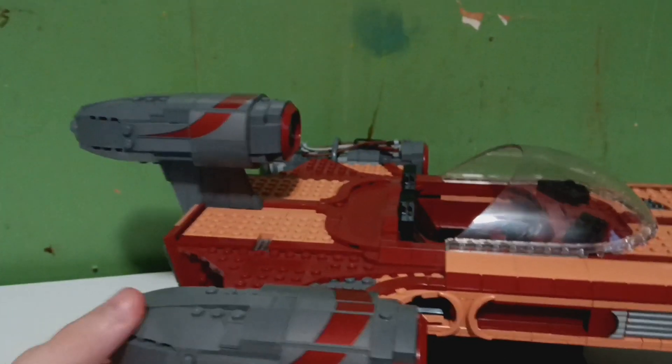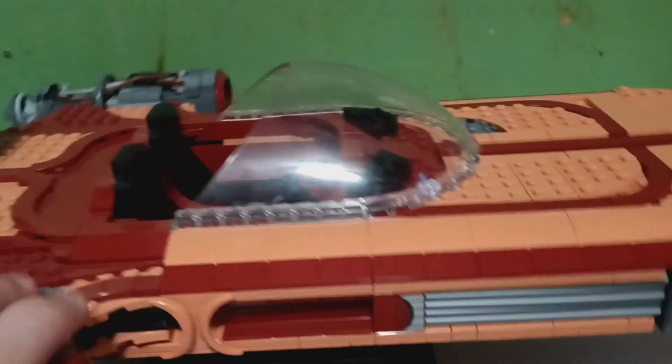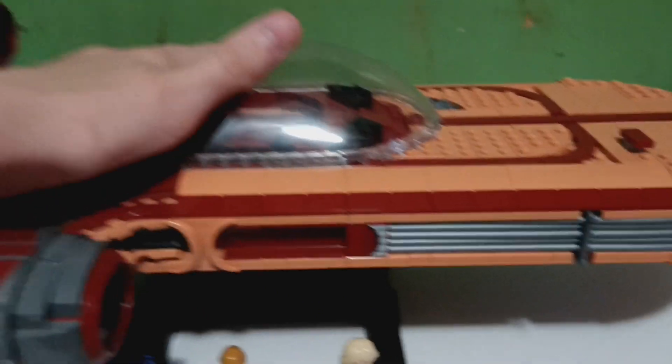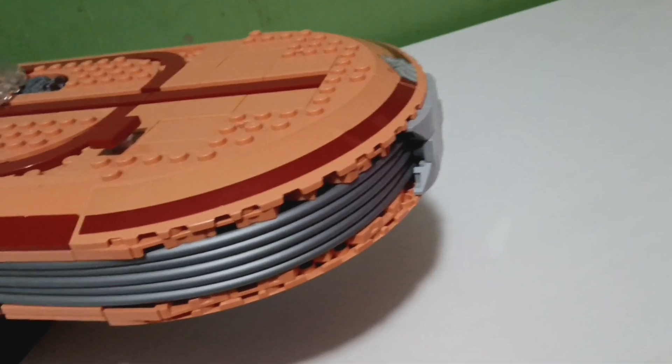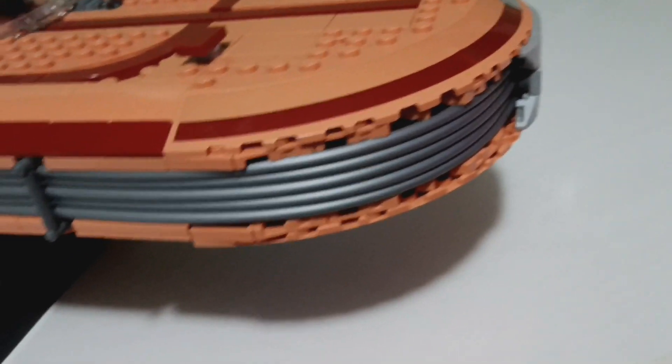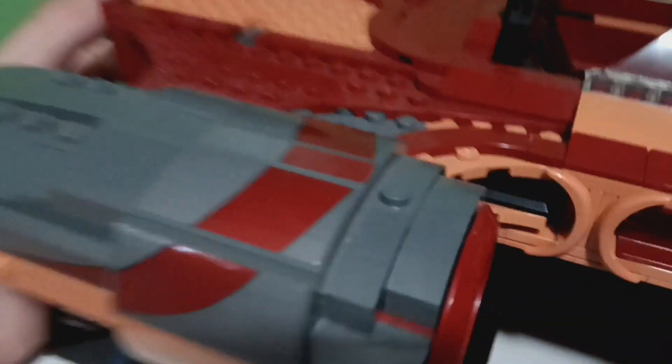All right guys, back here with an overview today. I'm gonna be reviewing the UCS Landspeeder that came out last year. This is my first UCS set to be honest, and I really like it. I built this last year when it first came out, like a couple months after it came out. Can't believe I'm getting to the review now — I'm trying to review all the stuff I have.